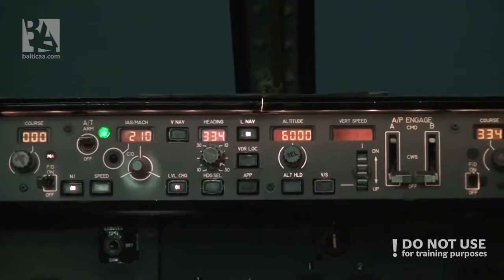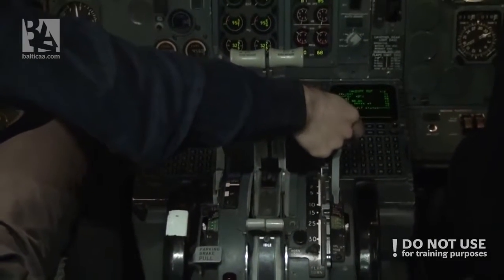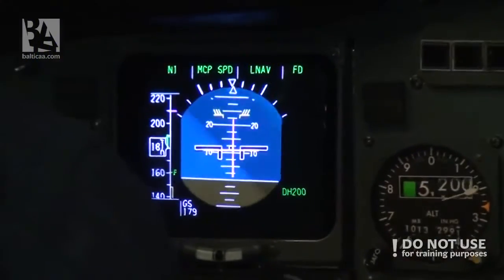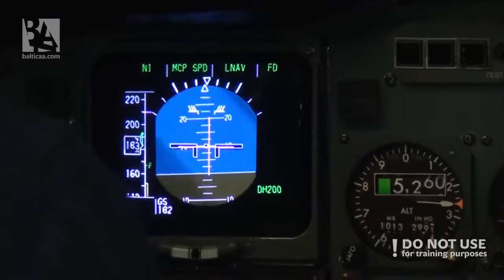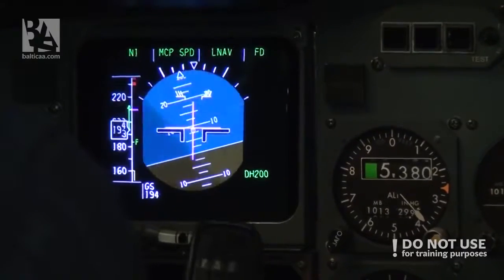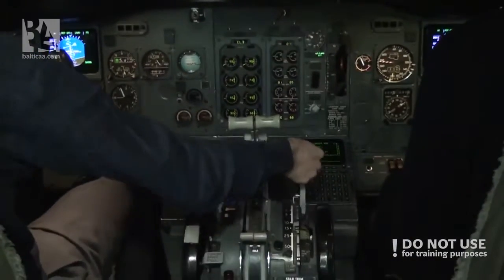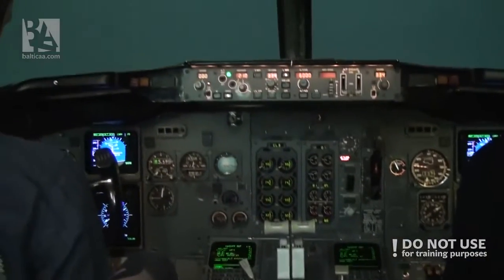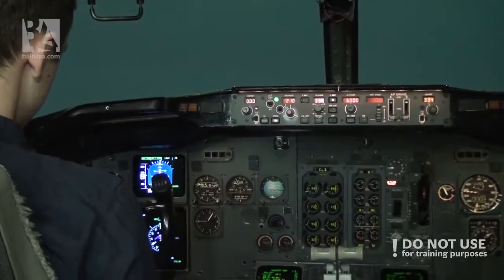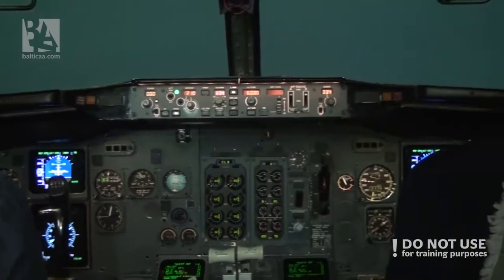Keep the flight director. Flaps 1 — speed check — flaps 1. We're turning back towards Salzburg VOR, heading 360. Flaps up — speed check — flaps up. At 6,000 feet, okay good.